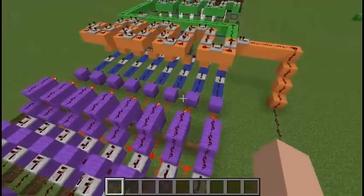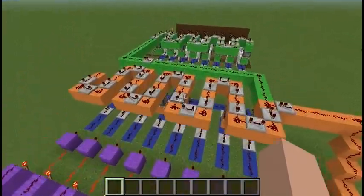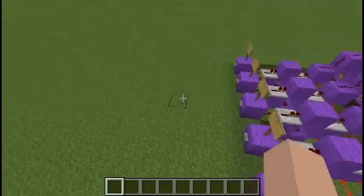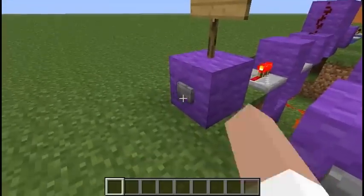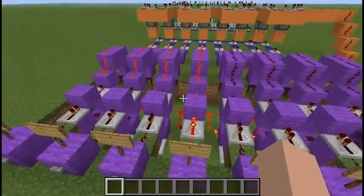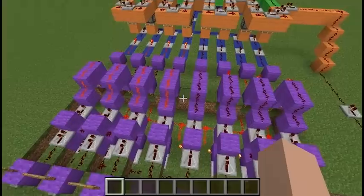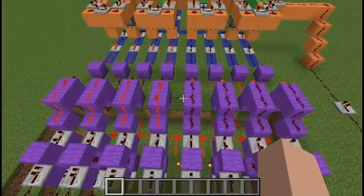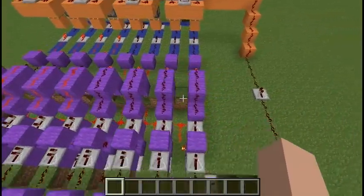Then, I will show you again how the combiner and separator work. I will push 1, 2, 3 and 4. So, you see the redstone at the 4 left lines is on and 4 on the right is off.